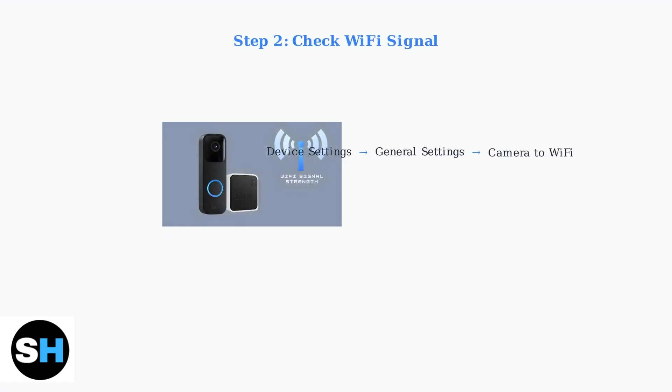Next, check your Wi-Fi signal strength. In the Blink app, navigate to Device Settings, then General Settings, then Camera to Wi-Fi to view signal strength. If signal strength is weak, move your camera closer to the router. A strong signal is essential for reliable connectivity.